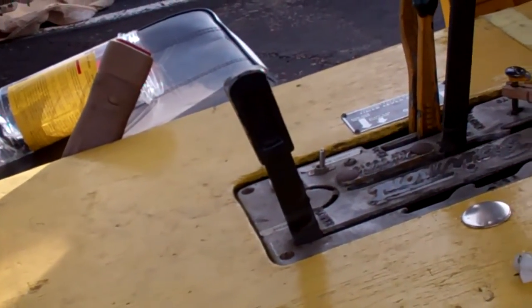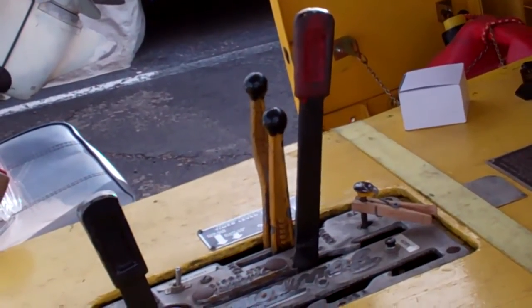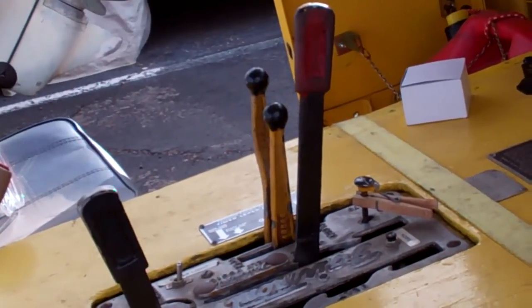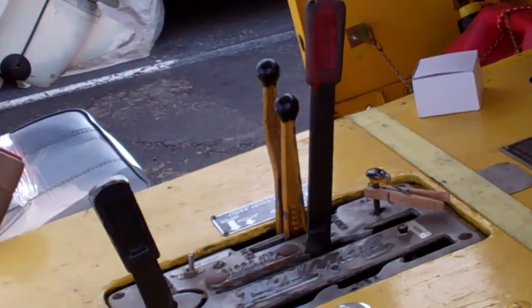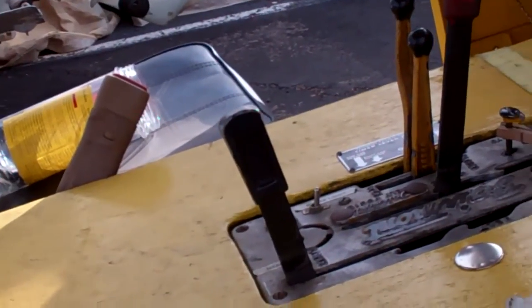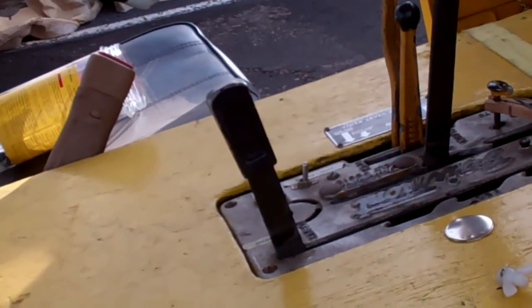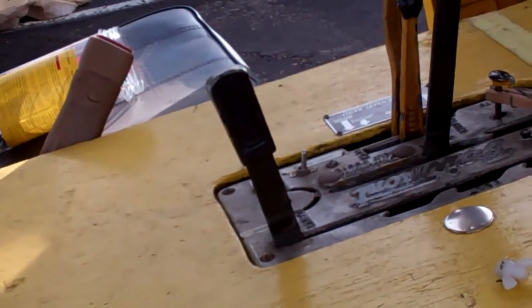The red large-handled unit is the brake. It's in the on position now, halfway up. Back would be off. That black-handled lever is the belt take-up for the transmission.